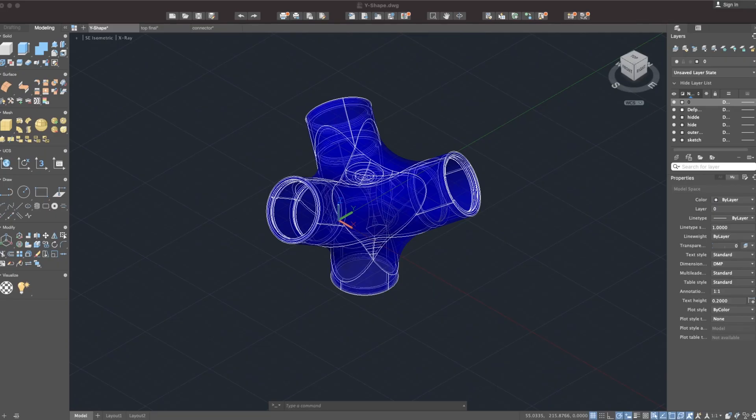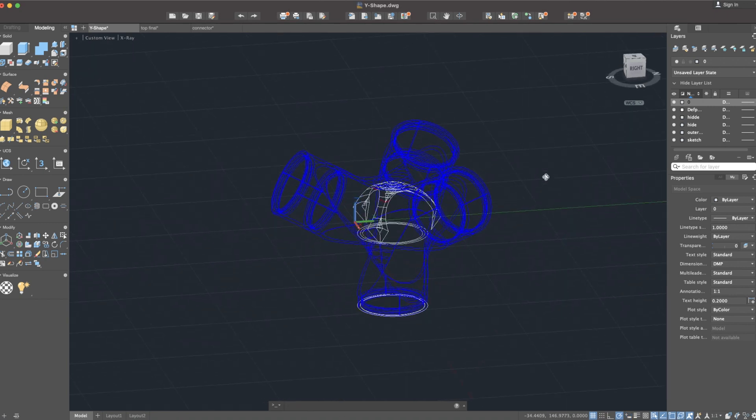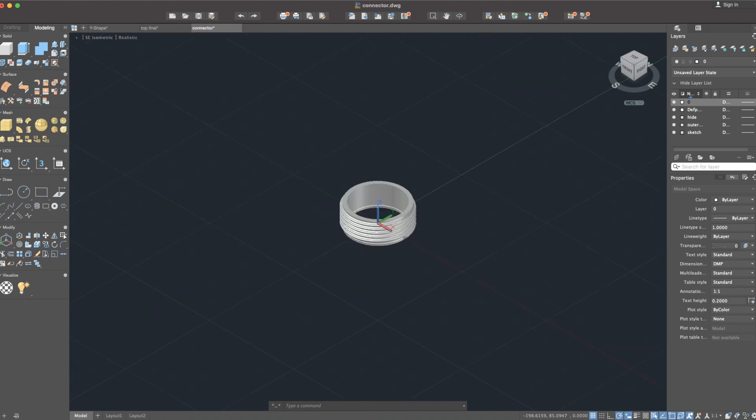There are three different parts that have to be printed: the main part, the top part, and the connector with thread.